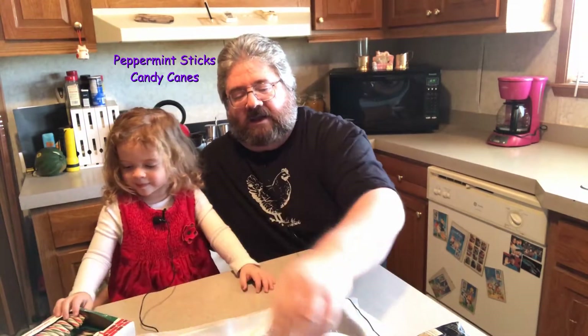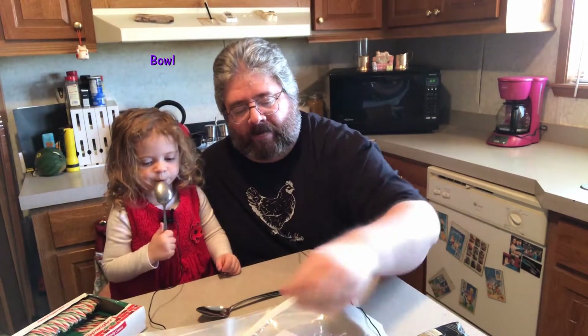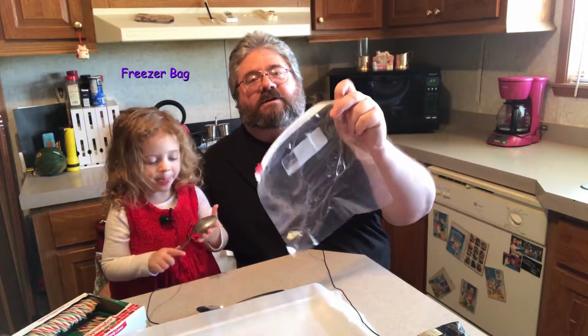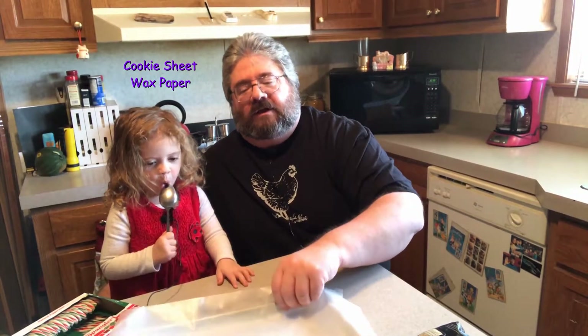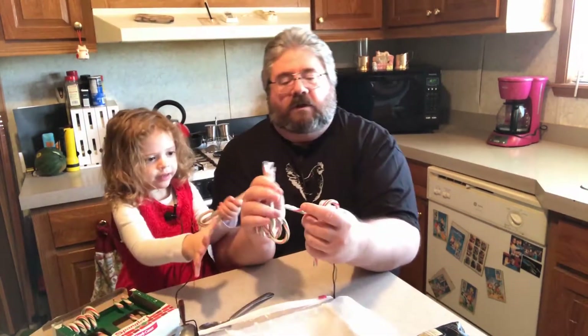First thing we have is some white chocolate chips from a local grocery, we've got some peppermint sticks and candy canes. We've got two large spoons that we're going to use as hammers, a floppy spatula to scrape stuff out of our bowl — which we'll be melting the chocolate in — a freezer bag which is a little more heavy-duty than the regular twisty-tie storage bags, and a cookie sheet with some wax paper over it. That's about all you need, so let's get started.